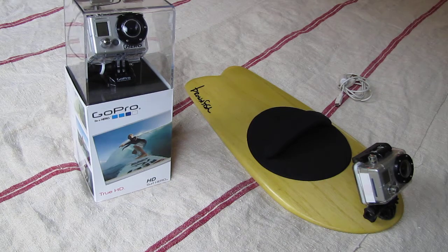Welcome everybody to the Brownfish Worldwide Hand Plane Project, sponsored by Brownfish and GoPro. GoPro was nice enough to donate a couple cameras that believe in the project, and it was really cool for them to kick down for us. And obviously Brownfish has got the hand plane already ready to go.